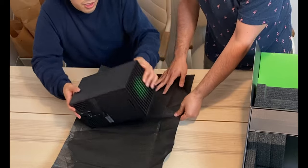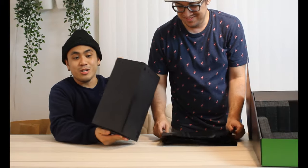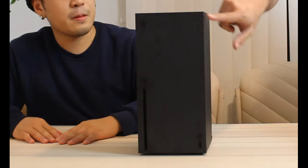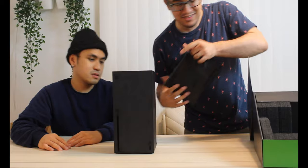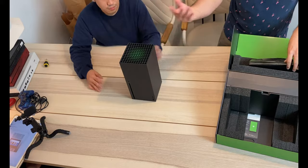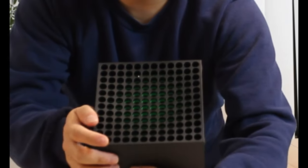Wow, definitely the packaging here is better than the PS5. It's wrapped up like a shawarma, and it's also standing with bumpers on its side. Look at that — you can see the fan in there. Tilt it over to the camera so people can see what's inside.